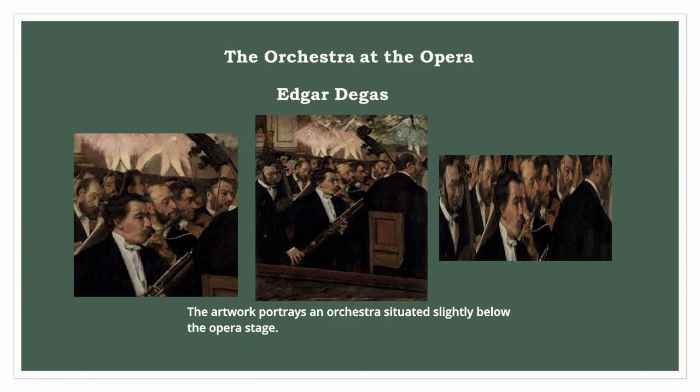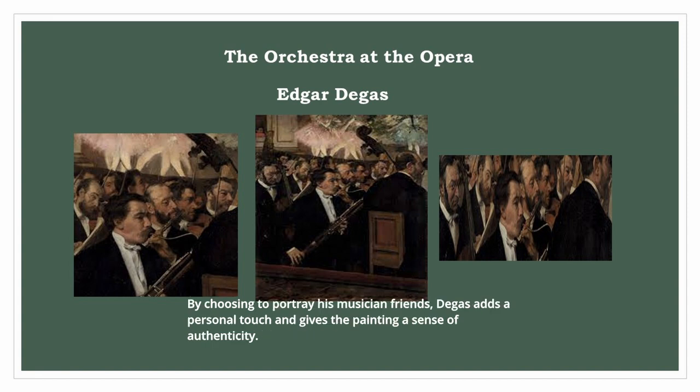The artwork portrays an orchestra situated slightly below the opera stage. Interestingly, the musicians depicted in the painting were also friends of the artist. By choosing to portray his musician friends, Degas adds a personal touch and gives the painting a sense of authenticity.